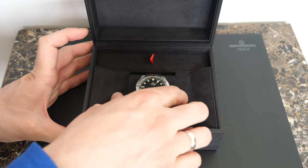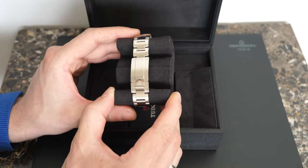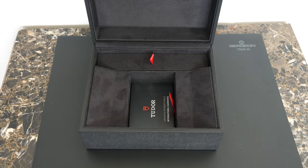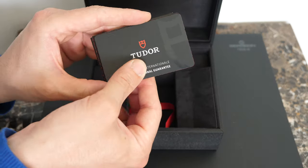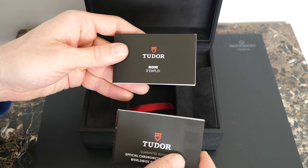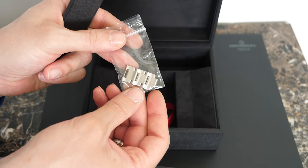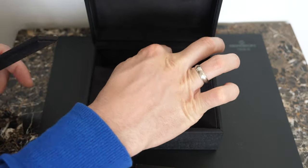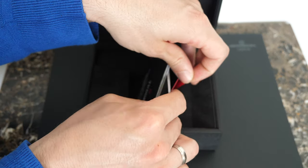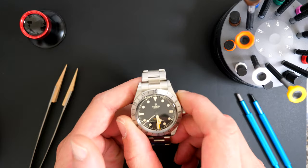When you open the box you are presented with the nice watch inside — it's full velvet inside and the watch sits on a nice cushion. I got the watch on a bracelet, which is very comfortable and easy to operate. You have the warranty card, guarantee booklet, and user manual underneath. In a little pocket I placed the three links that were removed from the bracelet to adjust it to my size — a nice way to keep the links. There's also a little red band just to pull out the documents.